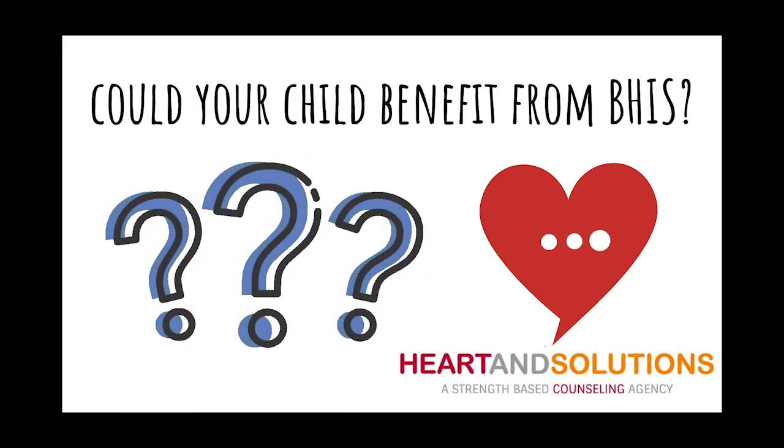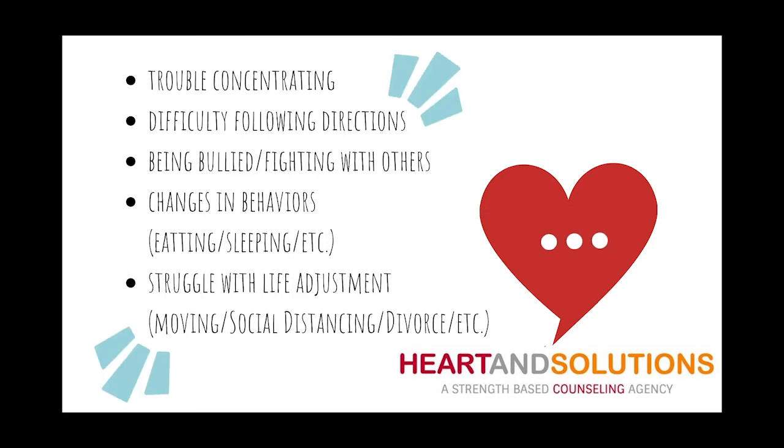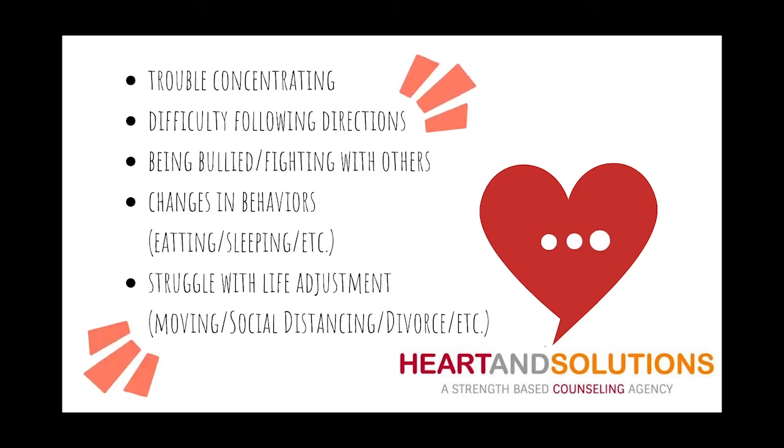There are many ways to identify if your child or other children you know could benefit from BEHIS. A few examples are if your child is having difficulty concentrating or following directions, if a child is being bullied, or if you've noticed a change in eating or sleeping patterns, difficulty adjusting to a move or the drastic change of social distancing, or if the child is having difficulty resolving the behavior on their own.